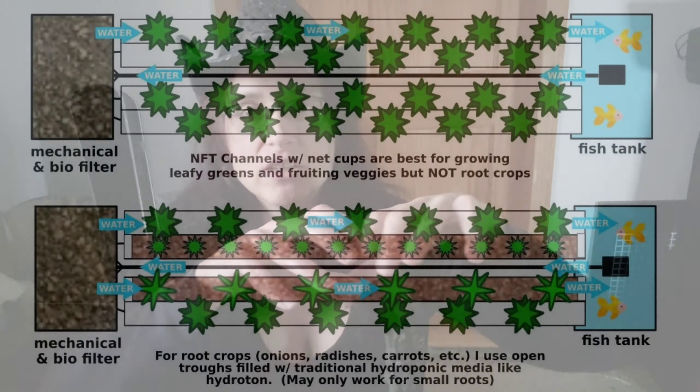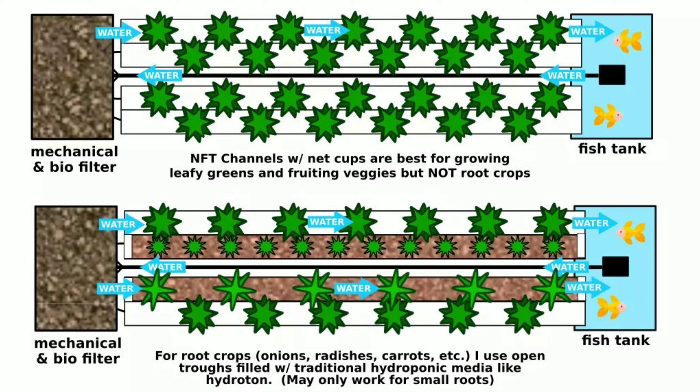One solution I considered: instead of having closed channels with holes drilled in them, have an open channel and fill it with a substrate — for example, expanded clay pebbles, which is pretty standard for media beds. These would be long channels fitting in with the gutter setup of the NFT, but open, so you could put seeds in and basically treat them like shallow media-filled beds. However, the downside is you're still dealing with a lot of substrate and might have dead spot issues.